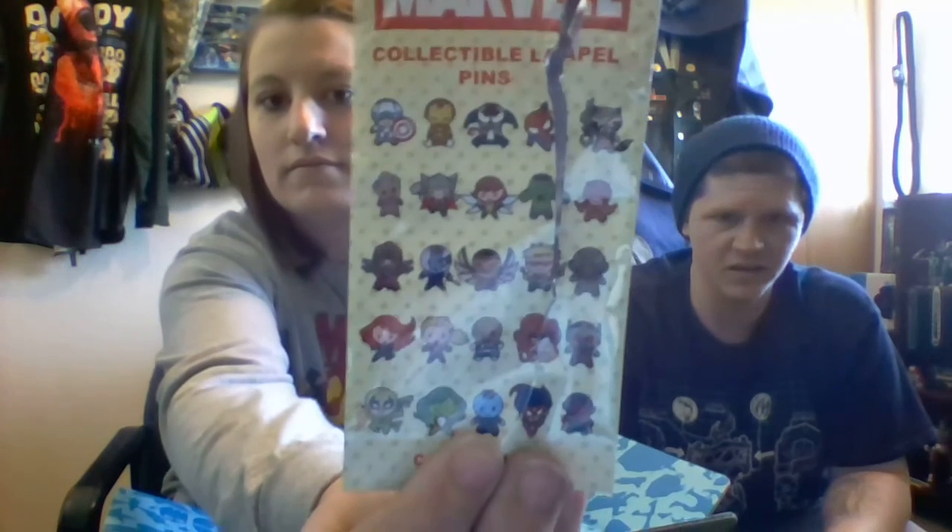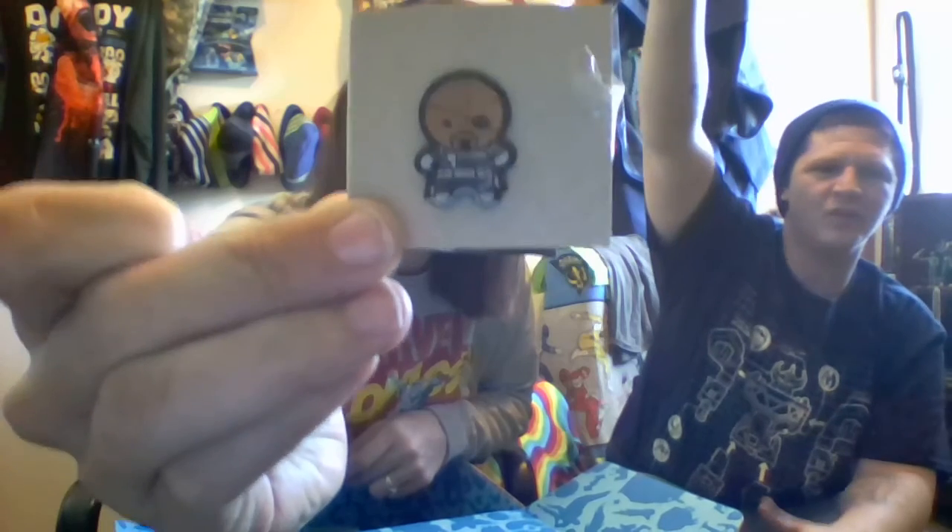And last but not least, a Marvel collectible lapel pin. I like pins. So let's see what we got here. We got — that's Nick Fury. Deadshot is DC. So these are all the ones that you can get, and we got Nick Fury. He looks pretty awesome. We've got a pretty decent Marvel collection up in our corner, at the top of a shelf.